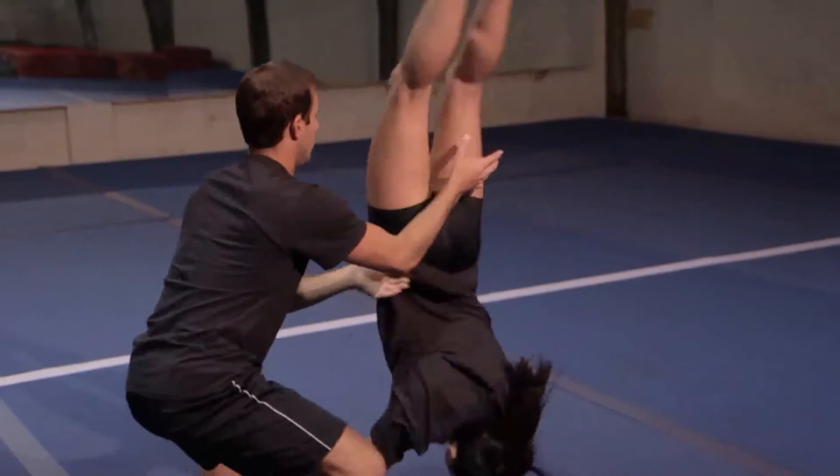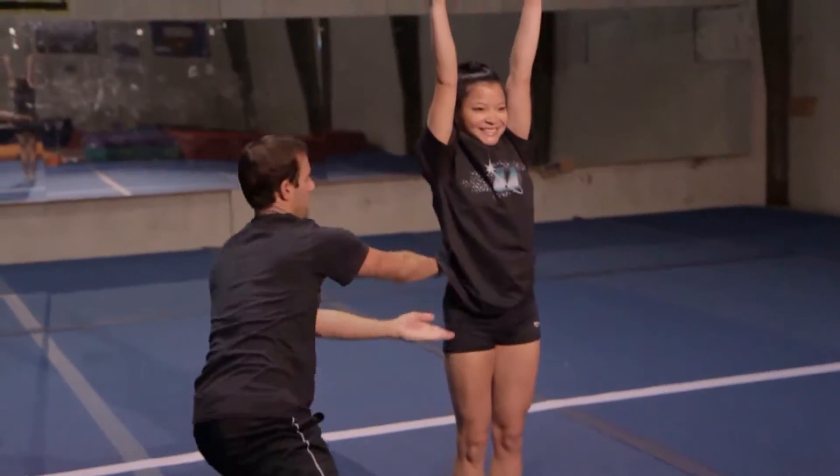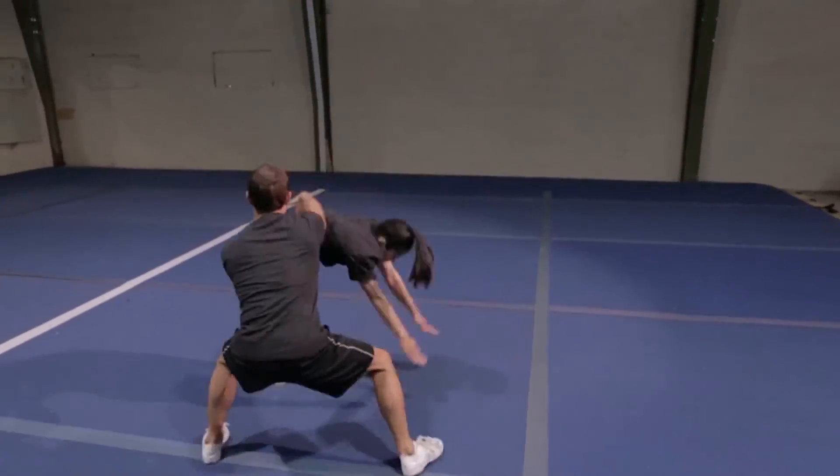Take your far hand, which is on the back of the athlete, and apply slight pressure up, allowing the athlete to get their hips up and over.